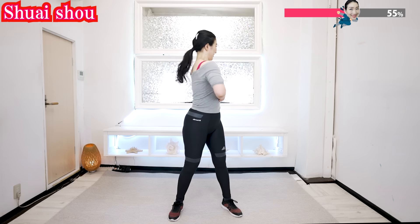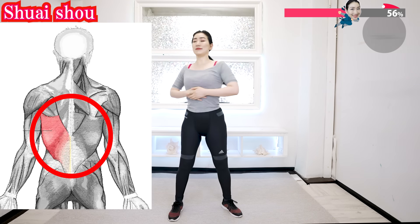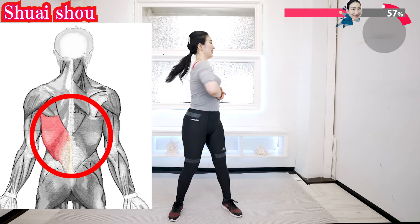Put your hands here and rotate. Now it stimulates the latissimus dorsi muscles, which greatly contributes to removing flabby fat on your back.